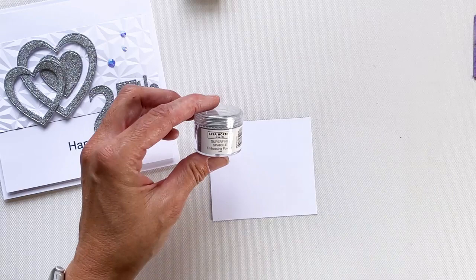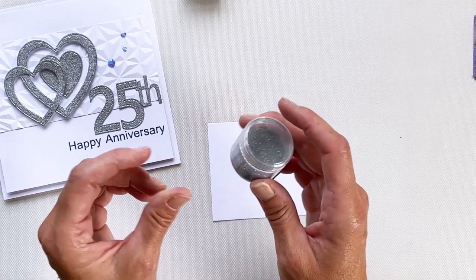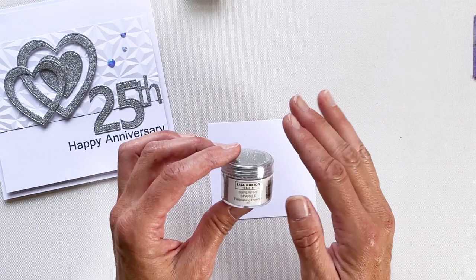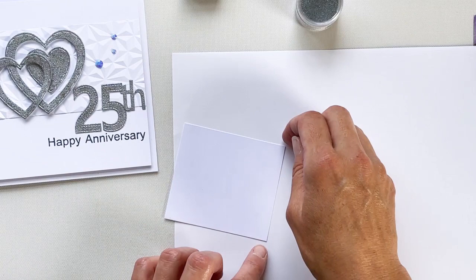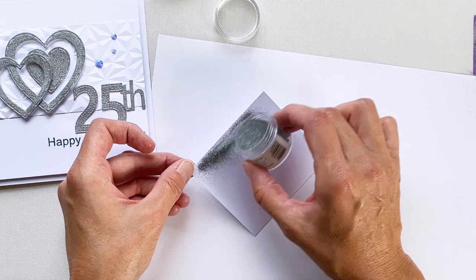The embossing powder I'm using today is Lisa's Superfine Sparkle Embossing Powder in Silver Sparkle. Once you've used this you'll see that it's not a flat silver embossing powder — there are all sorts of different colors coming through it, and it's super fine, so you get a lovely finish on your cardstock once it's been heat embossed. Take yourself a sheet of plain copy paper or a tidy tray, and sprinkle the embossing powder all over the cardstock that has the clear embossing ink on it.